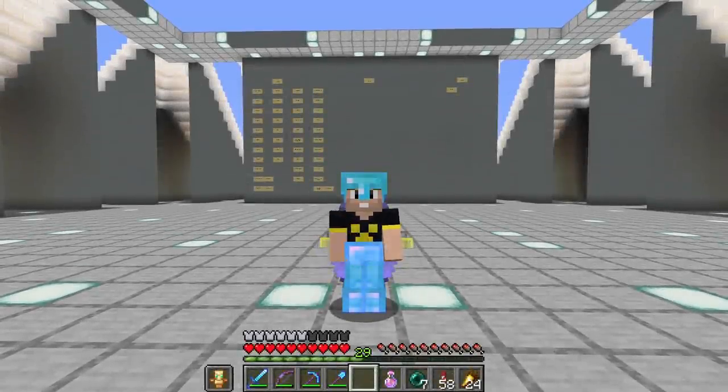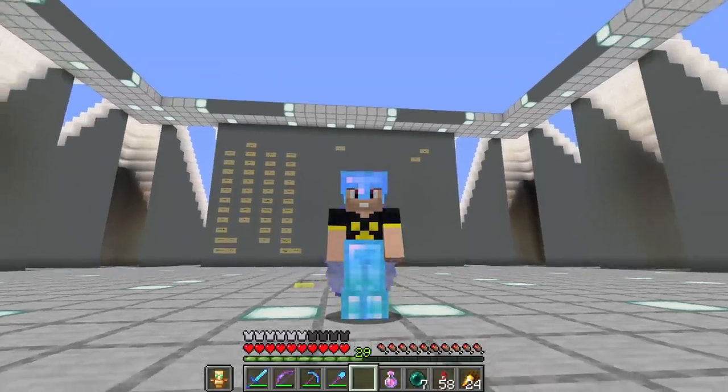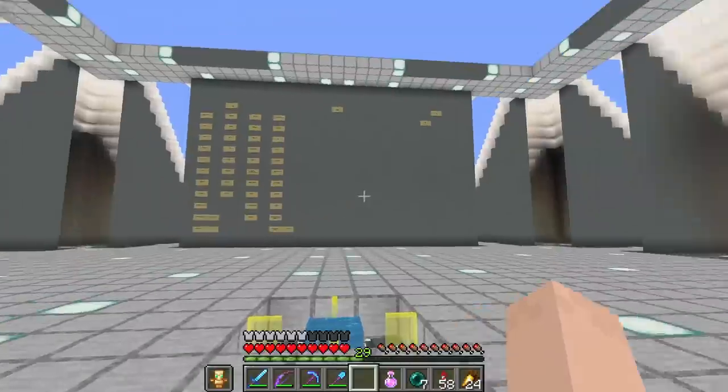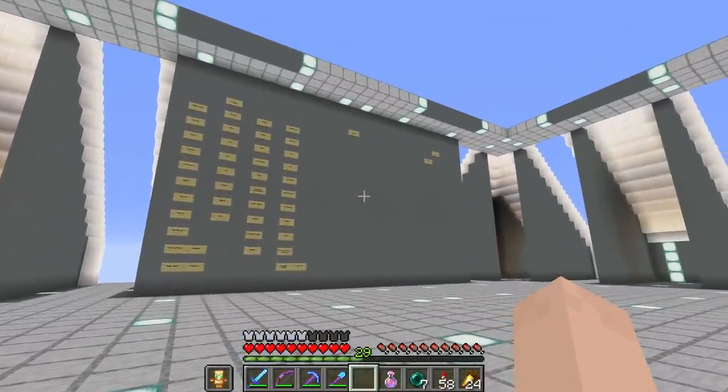What's going on everyone? My name is Impulse and welcome back to Hermitcraft Season 7. How are you guys doing today? I am doing fantastic. I'm excited about this episode because today we're going to be building the Phineas Machine and I am super excited to show you that.